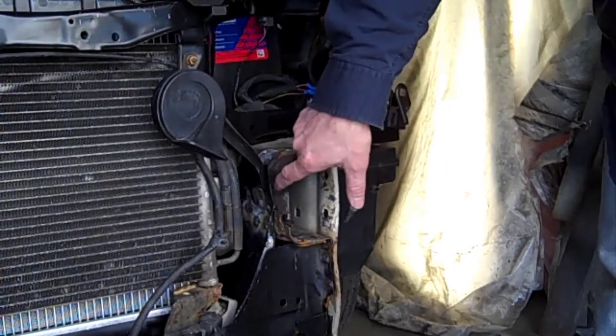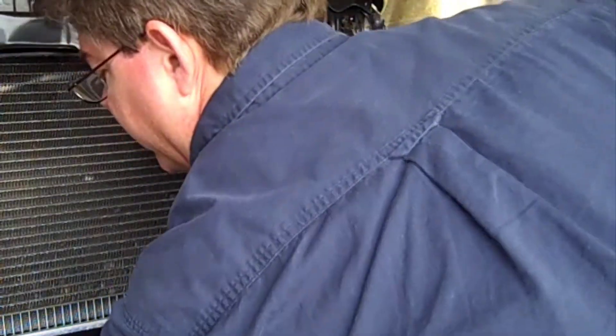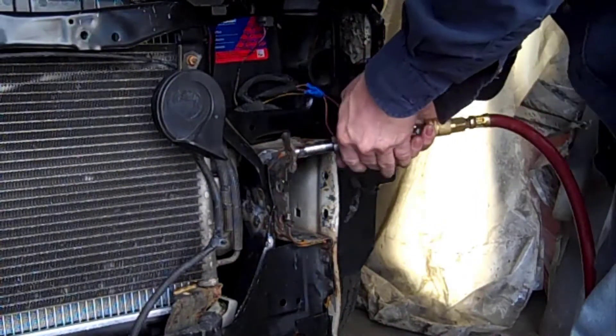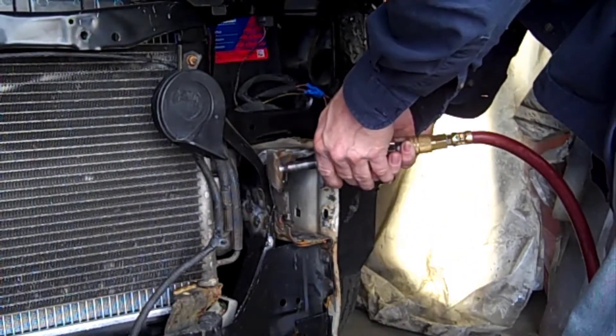The metal is going to be dressed up with a wire brush before any kind of welding can be done. You can get it to weld a little bit without it, but you want a good strong weld.